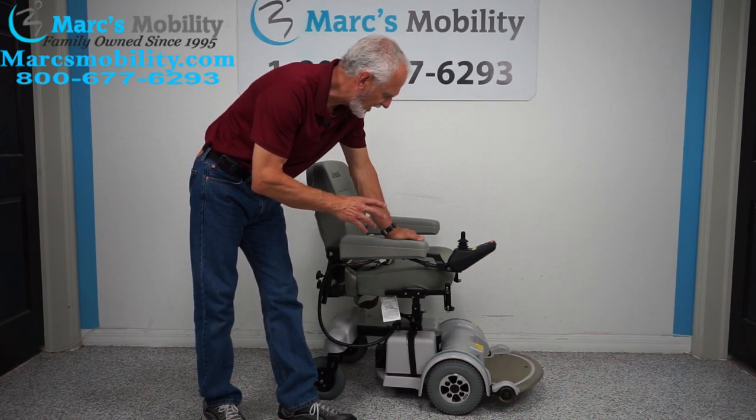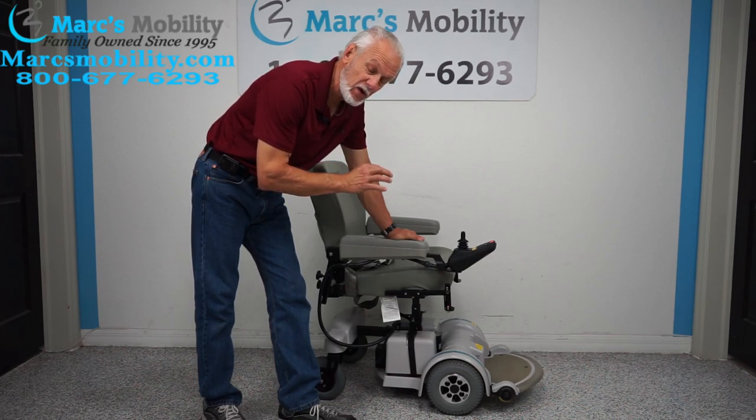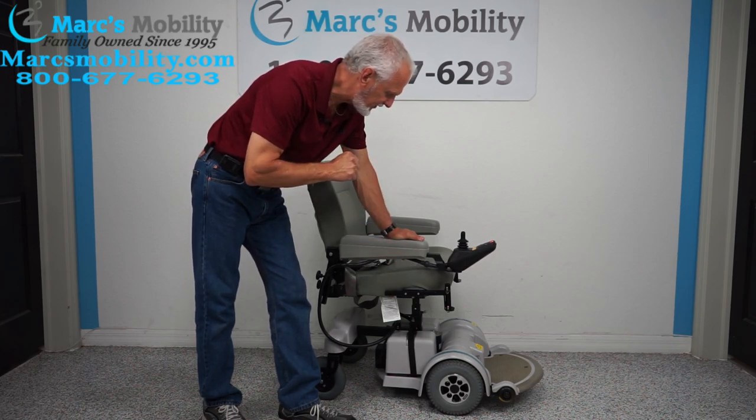We have here a one-of-a-kind — this is a Hoveraround MPV-5. This is the power chair, but this one has the five-inch seat lift. This is the Hoveraround MPV-5 with the five-inch seat lift.